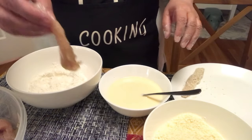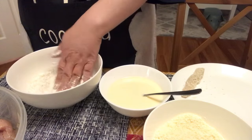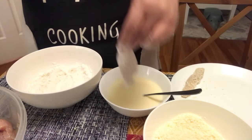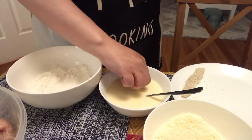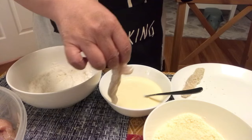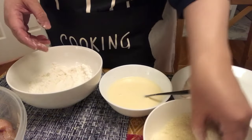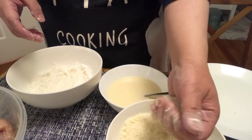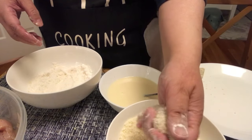This is wet. Ilagay sa dry. Tapos, ganun na nyo lang. Make sure na coated lahat. Lagay sa wet. Gamitin ang hand na humawak ng basa. Igano ng konti. Tapos, ilagay sa breadcrumbs — so dry sya. Medyo i-gaganon para kumapit ang breadcrumbs.